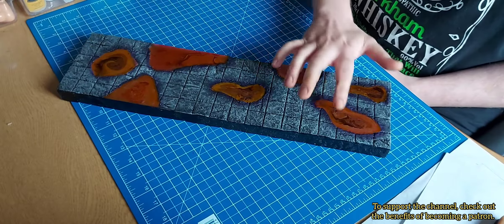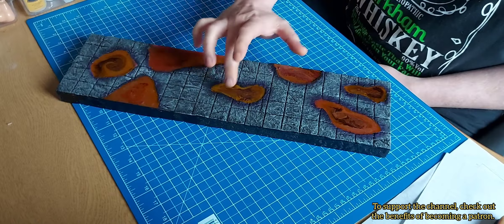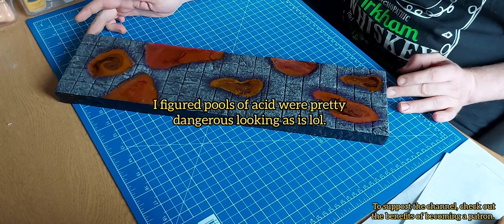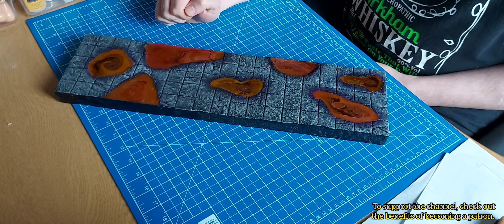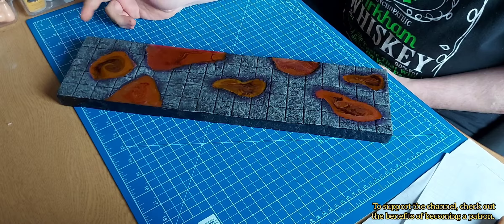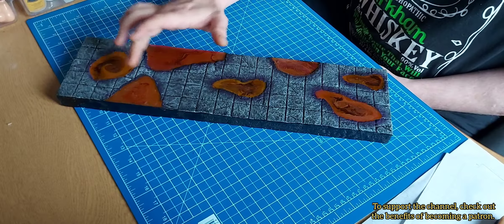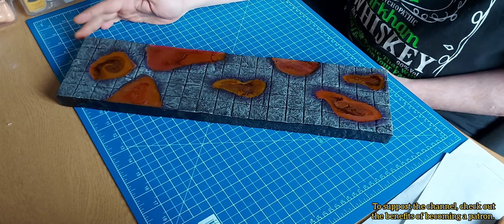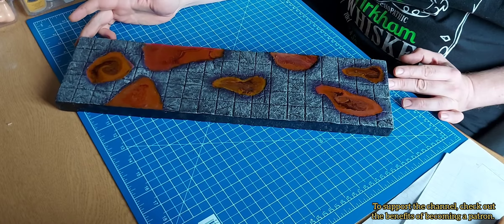Here is the final result! I decided against adding skulls or any details to the toxic pools — I think it looks pretty cool as it is. I have no idea why it came out orange, but it still looks cool. The one step I would skip if I did it again is painting underneath these pools, but the overall effect ended up pretty good. I'm glad with my use of the airbrush.